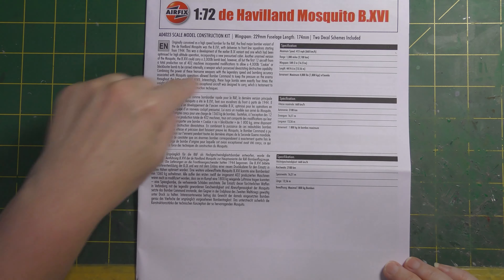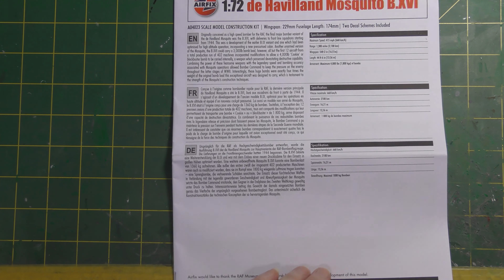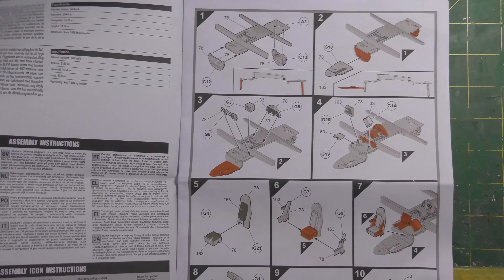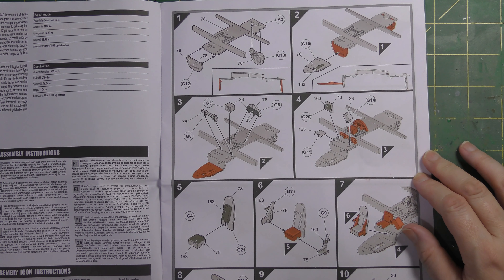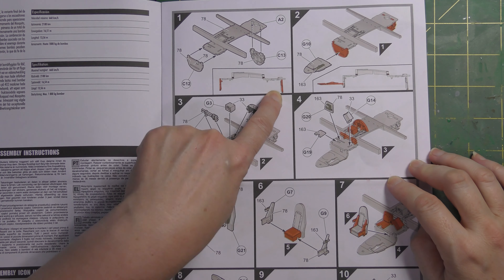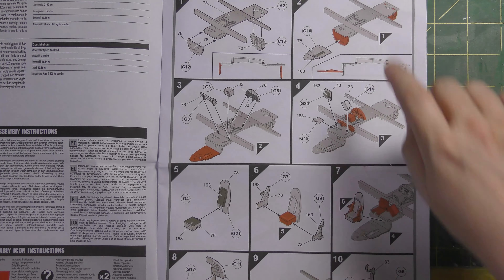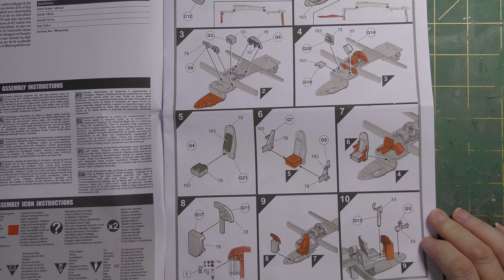Moving on to the instructions - standard A4 paper. A small bit of history mentions that the Mark 16 could carry the four-thousand-pound Cookie bomb, originally developed for the Lancaster, possible because of more powerful engines and bulged bomb bay doors that made the bay big enough to fit the Cookie. Construction diagrams include scrap views showing exact angles - this rear bulkhead is not at 90 degrees. Wing spars are moulded in to help give strength to the wing joints. Multi-part pilot seat.